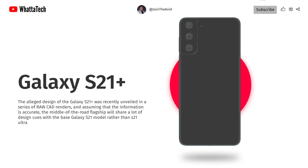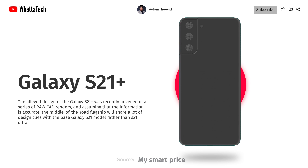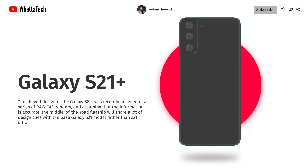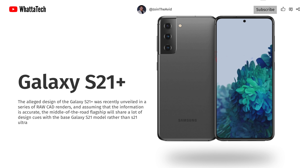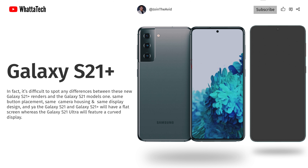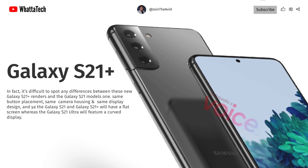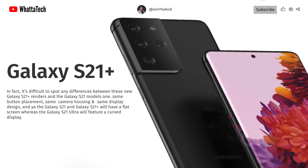The earliest design of the S21 Plus was recently unveiled in a series of raw CAD renders. Assuming that information is correct, the middle-of-the-road flagship will share a lot of design cues with the base S21 model rather than the S21 Ultra. It is difficult to spot any differences between the S21 Plus renders and the S21 — same button placement, same camera housing, and same display design. The Galaxy S21 and S21 Plus will have a flat screen, whereas the S21 Ultra will feature a curved one.